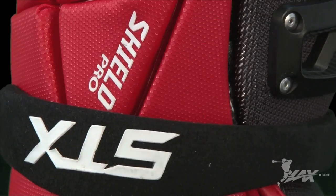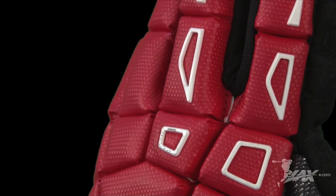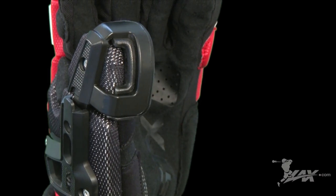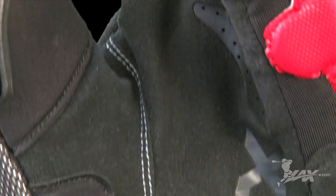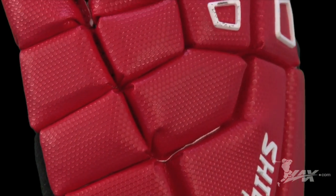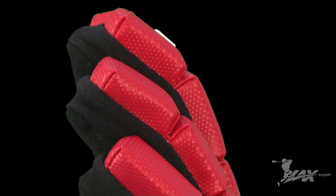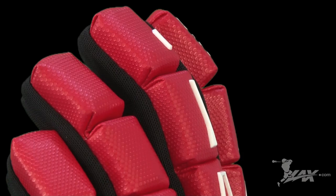First on our list is the new goalie glove from SDX, the Shield Pro. The biggest feature of the glove is a new flexible thumb guard, which allows the thumb to move independently through a patented tracking system and also protects it from extending too far back on fast shots. The thumb also features protection from the tip of the thumb, which is a huge plus. The reduced cuff length increases mobility, while the single-peach mesh palm provides great stick feel and breathability. This glove is recommended for any advanced goalie looking for protection in key areas while adding great mobility.